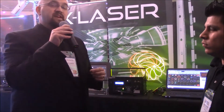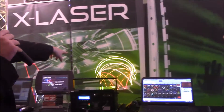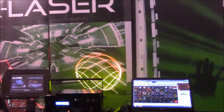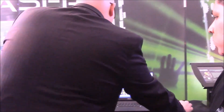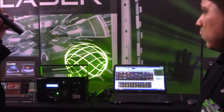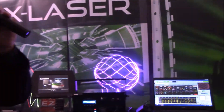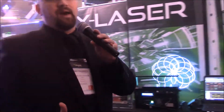You control it via DMX or via QuickShow XL. What's particularly cool about this laser is you still have the 30K graphics even in the smaller package, really good heat management — which is really critical when you're dealing with high-powered lasers. And as you'll notice on the background here, we are actually going through all of the colors of the spectrum. It has about a thousand colors worth of resolution — it's not just seven colors anymore.